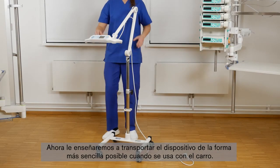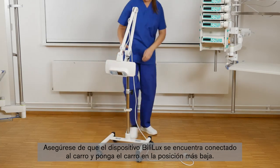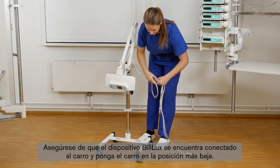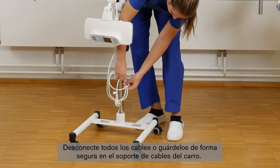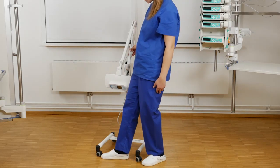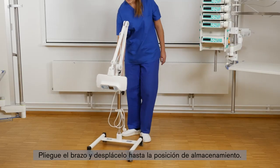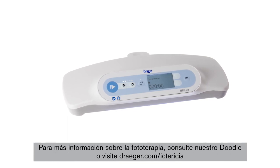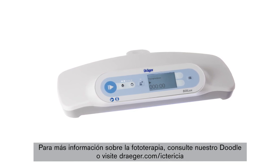Now we will show you how to transport the device as easily as possible when used with the trolley. Make sure that the Bililux is attached to the trolley and lower the height of the trolley to the lowest position. Disconnect all cables or store them securely at the cable holder on the trolley. Fold the spring arm and move it to the storage location. Thank you for watching the video and enjoy using the Bililux. For further information on phototherapy, watch our doodle or go to draeger.com/jaundice.